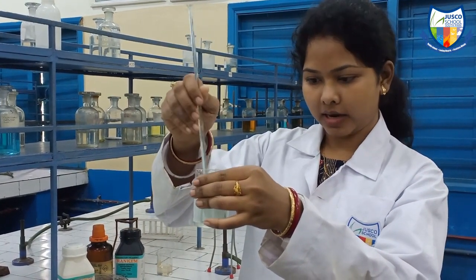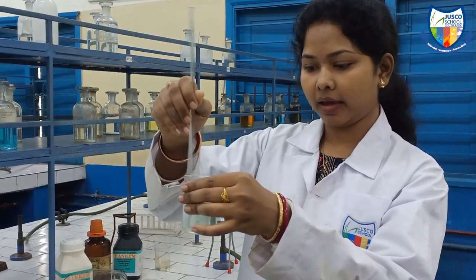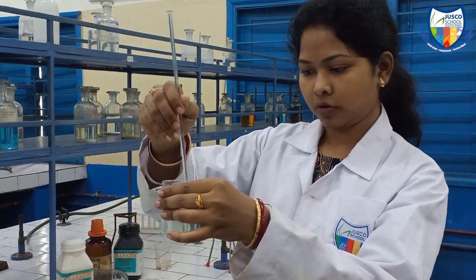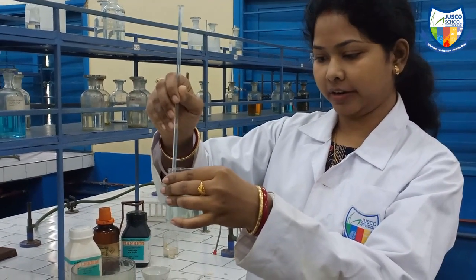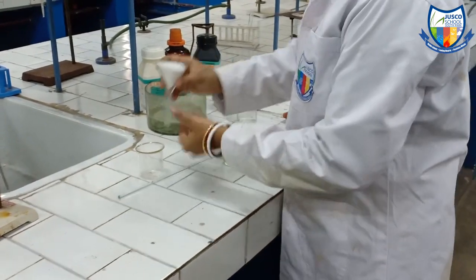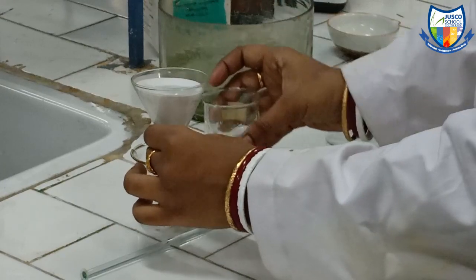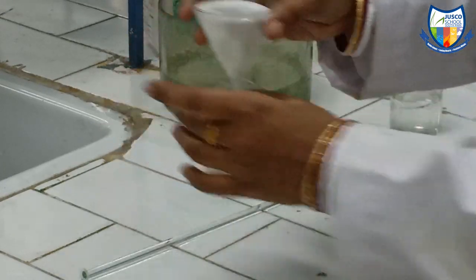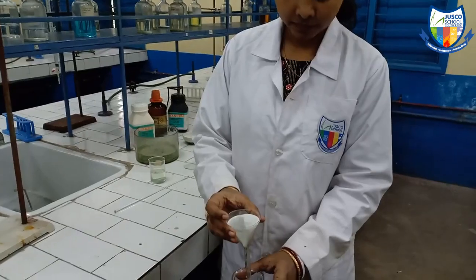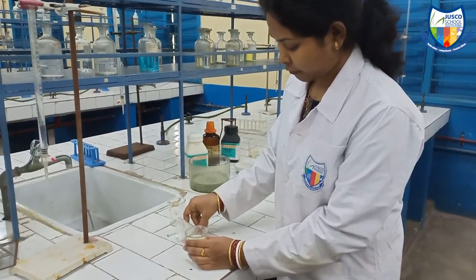Now, to check whether some particles are left or there are some impurities, we will take a filter paper and filter it. If there are any impurities they will be filtered out. As you can see, I am filtering the solution now.